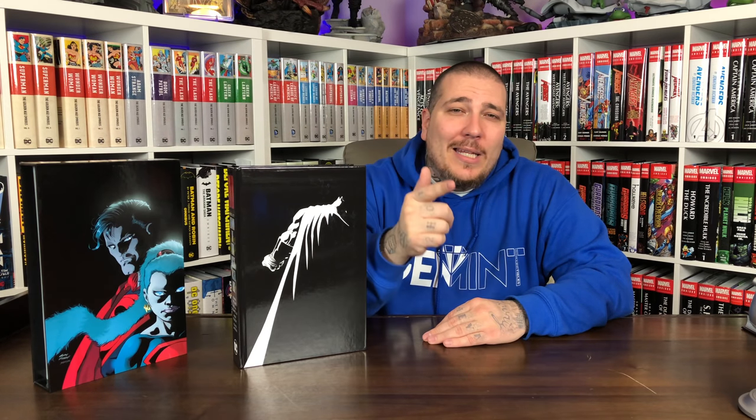All right guys, that is the omnibus haul for today. It was a smaller haul but it had some killer books. Let me know what you think about the haul in the comments below, make sure you drop that like, and make sure you're subscribed to the channel for more daily content. Stay minty fresh — peace!